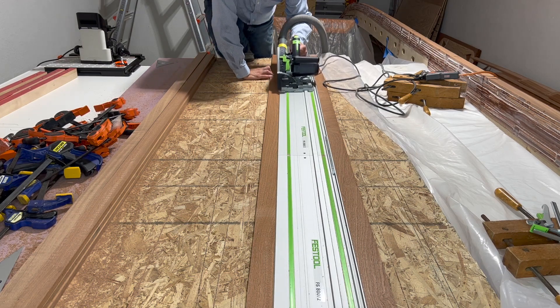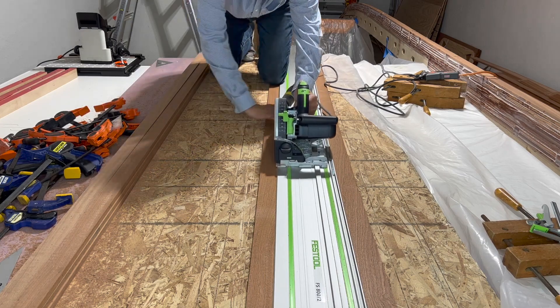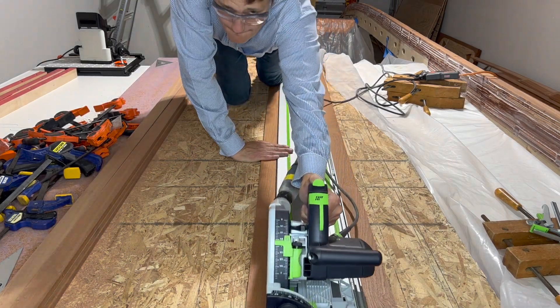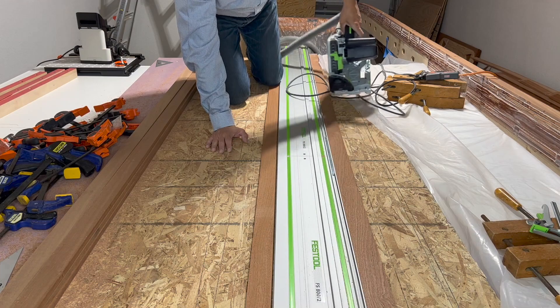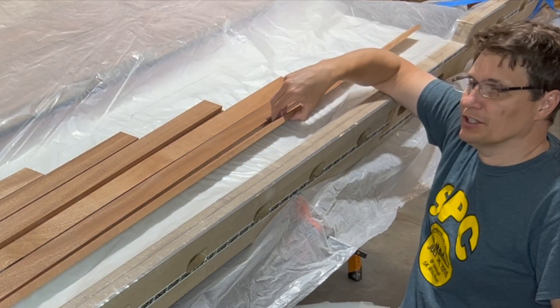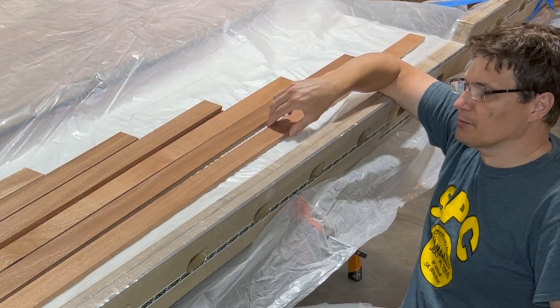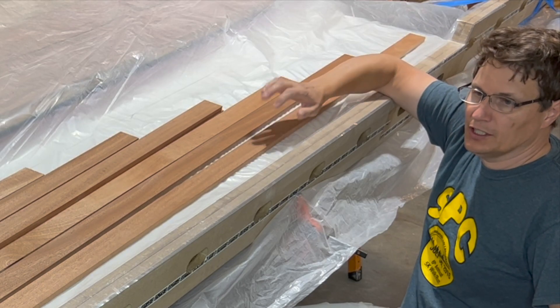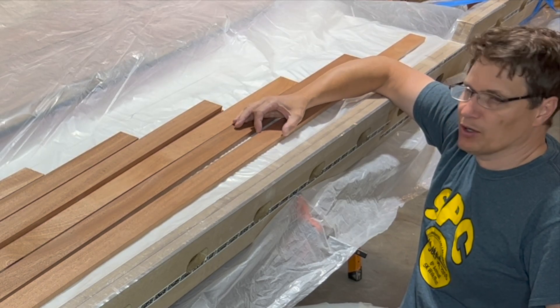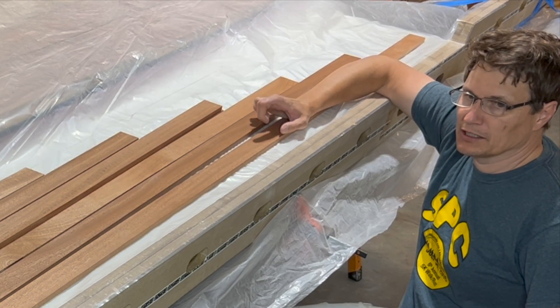I borrowed a friend's Festool track saw to strip the two inch wide planks for the stringers. What I have here is a number of eight foot long, half inch thick by two inch wide planks. The stringer needs to end up at 1.75 inches, so I'm purposely going to make it a little bit wider.